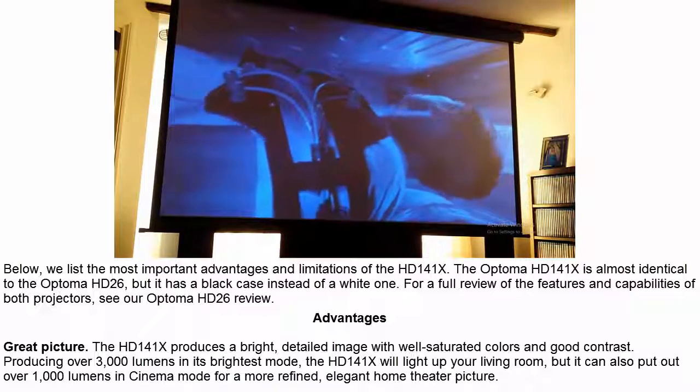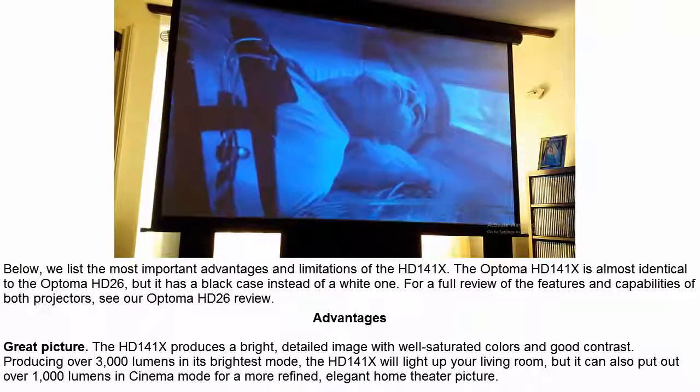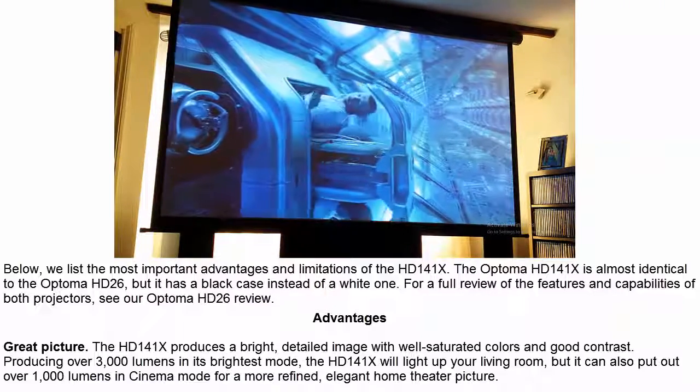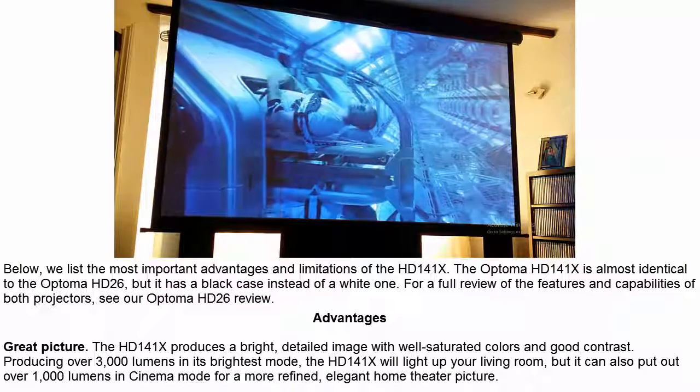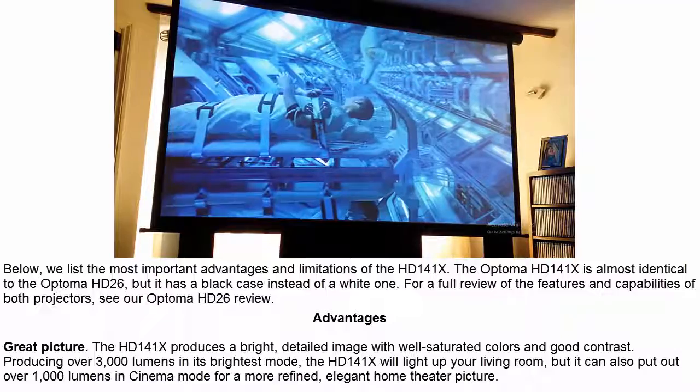The Optoma HD141X is almost identical to the Optoma HD26, but it has a black case instead of a white one. For a full review of the features and capabilities of both projectors, see our Optoma HD26 review.